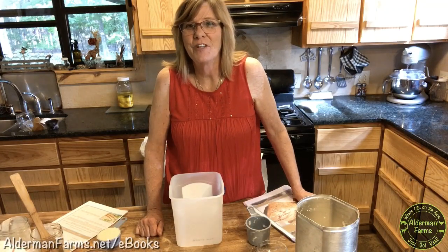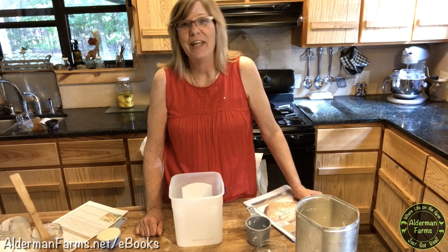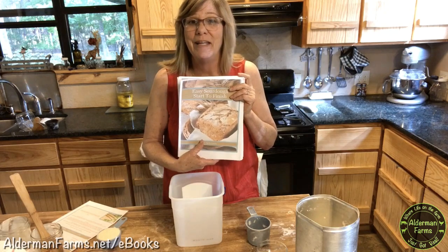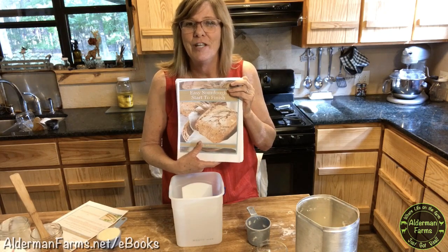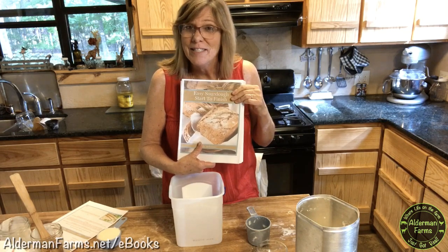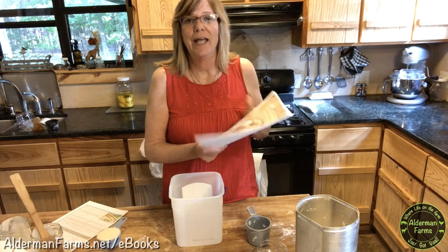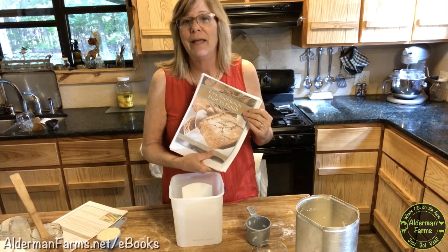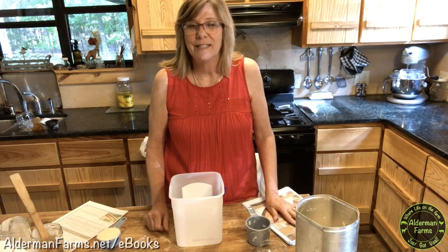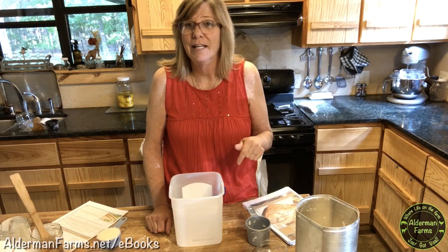Hey, I'm Patti from AldermanFarms.net and Alderman Farms on YouTube. I'm excited to announce that we have our revised and expanded Easy Sourdough Start to Finish eBook ready for sale. We've added a lot of new recipes, tips, and pointers. You don't have to be intimidated by making sourdough bread with this book — it tells you from start to finish how to make sourdough bread. If you're interested, you can find it in the link below.